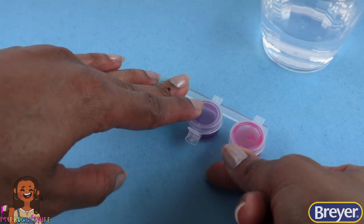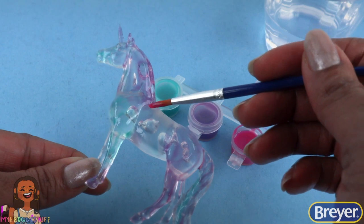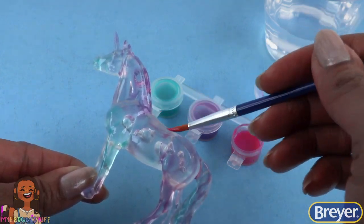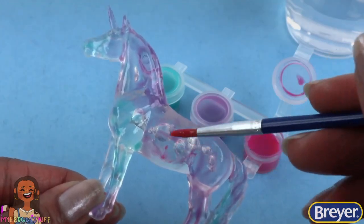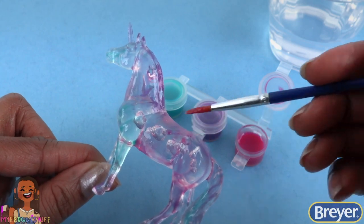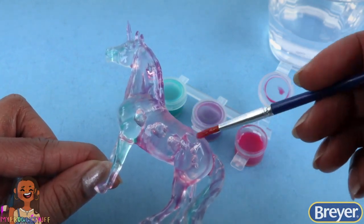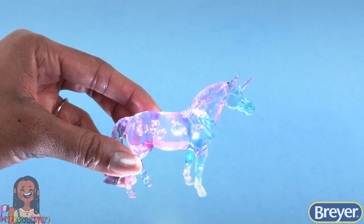Keep in mind you don't have to use all the colors — you can make your horse one color, two colors, or use all three. It's up to you! The beauty of painting a suncatcher is that you can't make a mistake. Anything goes. Once your unicorn is painted, allow it to dry, then enjoy your suncatcher.